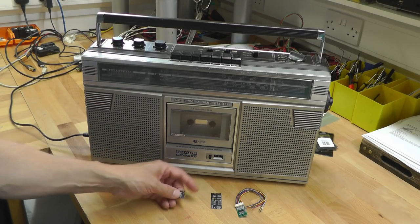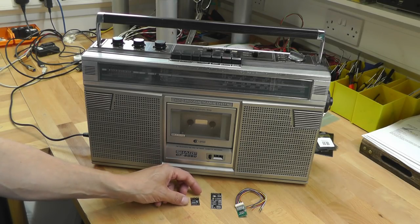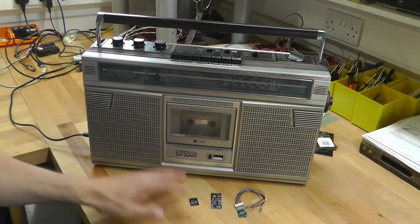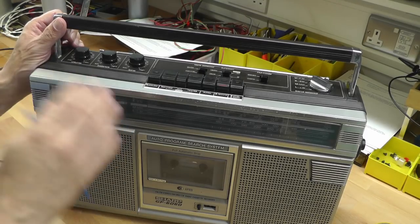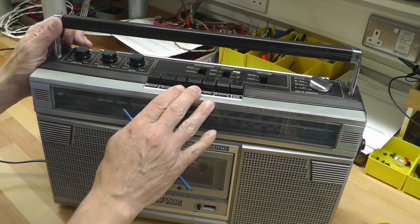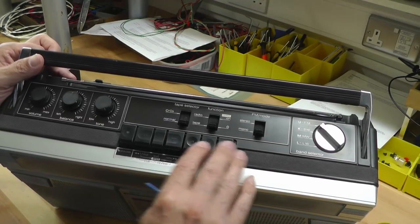So I went shopping on eBay for some Bluetooth modules and picked up a couple. We're going to test one of them outside of the GF6060 to make sure it does what it says in the tin, and then install the Bluetooth module inside the unit. The first problem is where am I going to interface the left and right outputs of the Bluetooth module into the tape player circuit.